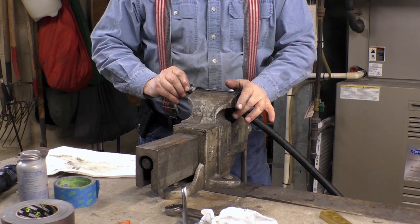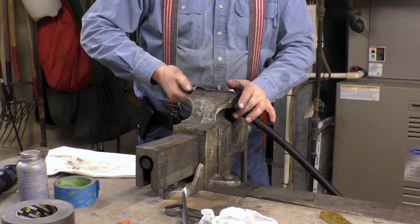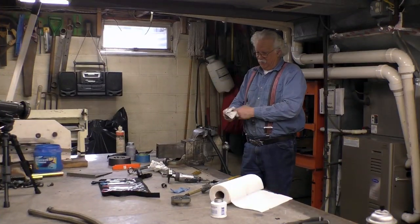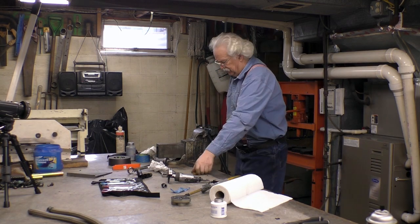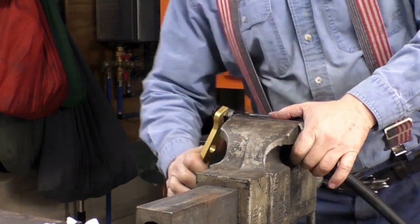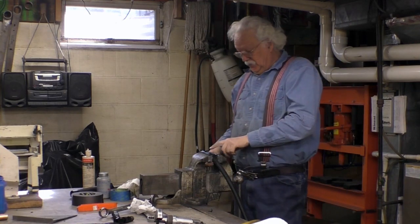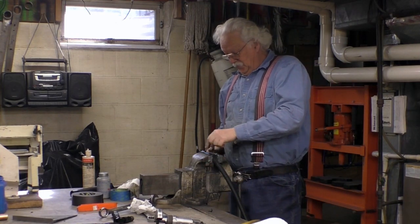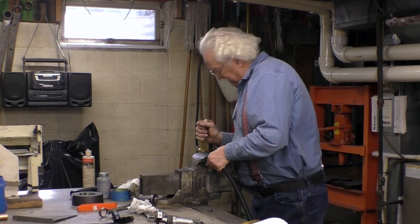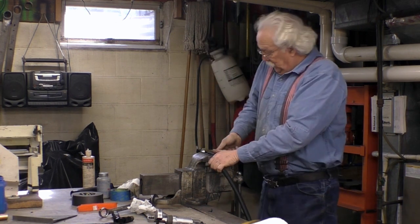Then you screw this in — this one screws in normal, the other one screwed in backwards. As you screw it in, the hose is going to want to turn a little bit, and when it turns it actually tries to tighten itself. It starts out easy but it doesn't stay that way. Most people would think you tighten this all the way down against the fitting, but you really don't. You want to leave a gap — the rule of thumb is use your fingernail, or about 30 thousandths, which is about right. You can use a feeler gauge.